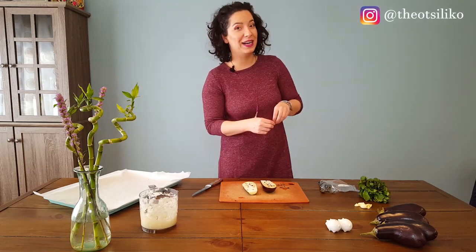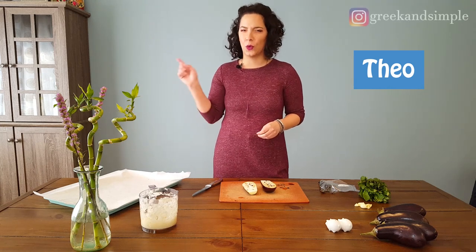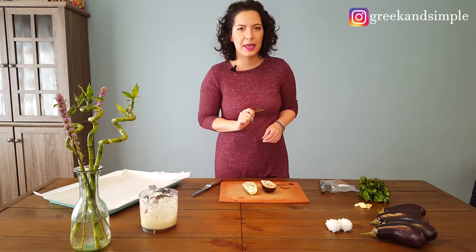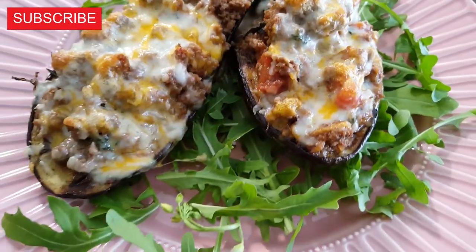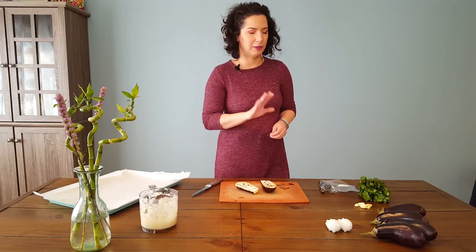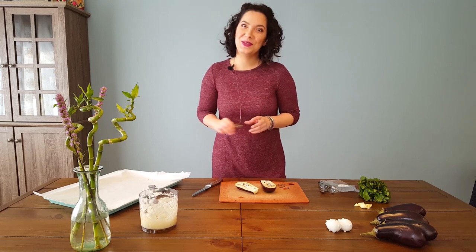Hello everybody, how are you? I'm Theodora, welcome back to Greek and Simple, or welcome if you're new to our channel. Today I'm making papoochakia — papoochakia, or 'little shoes' — with eggplants. It's going to be a really nice and simple recipe, you're going to love it and make it all the time. Let's see what we're going to need.